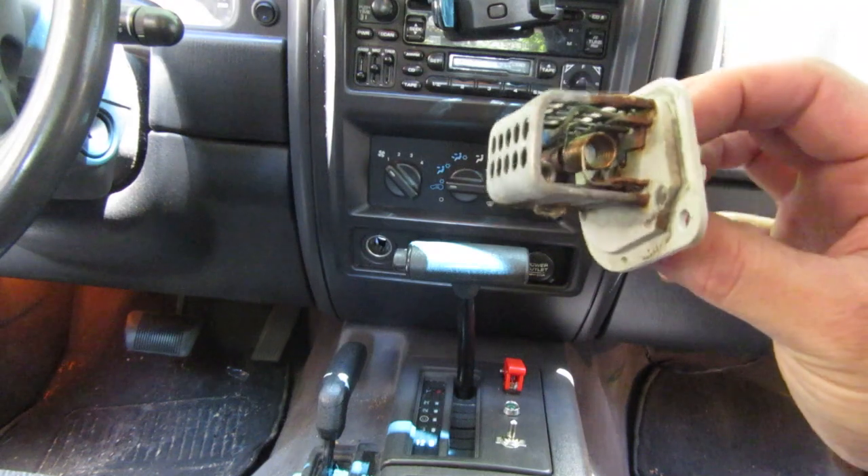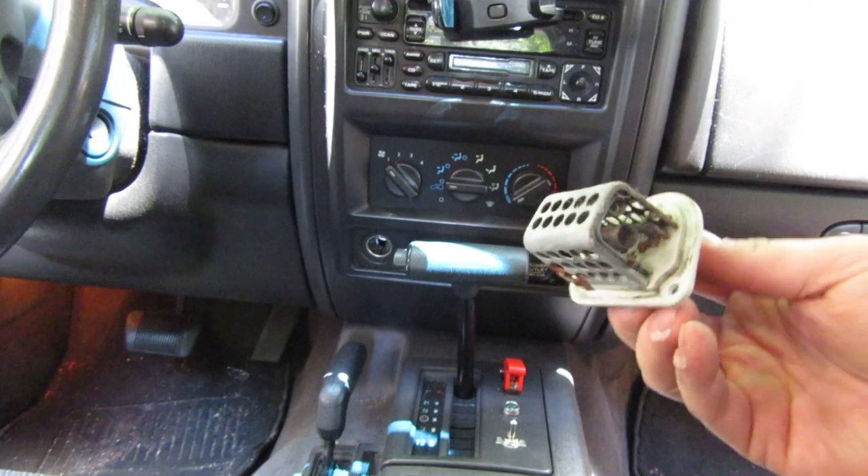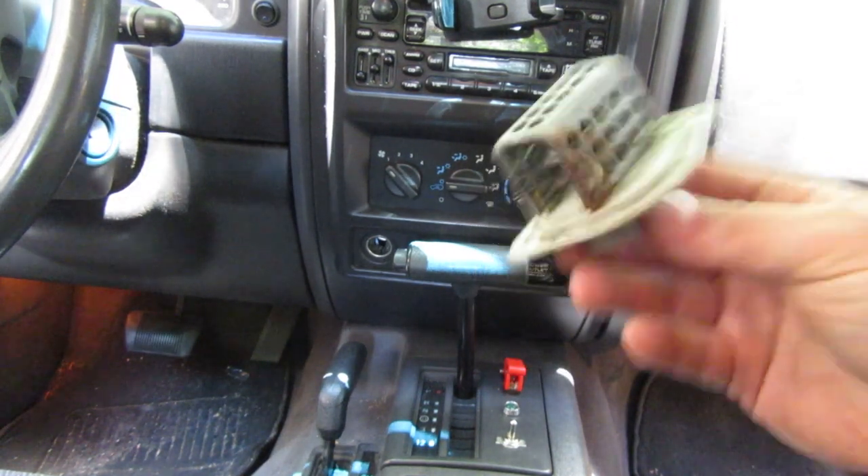So these things get hot. They go through heat cycles — you run it, it gets really hot, you let it cool down. And as a result, they burn out. They break. They go bad.